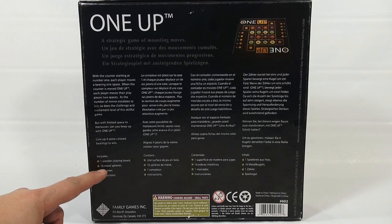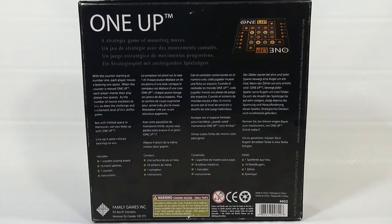You get 1 wooden playing board, 16 metal spheres, 1 counter, and 1 set of instructions. Let's get in there.